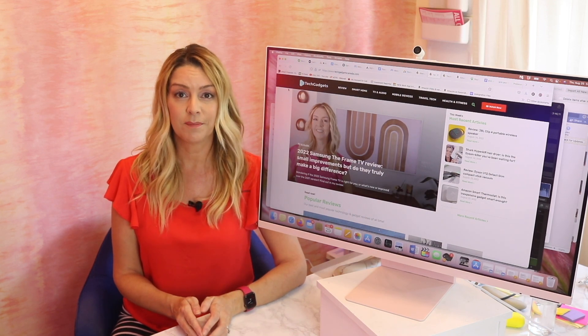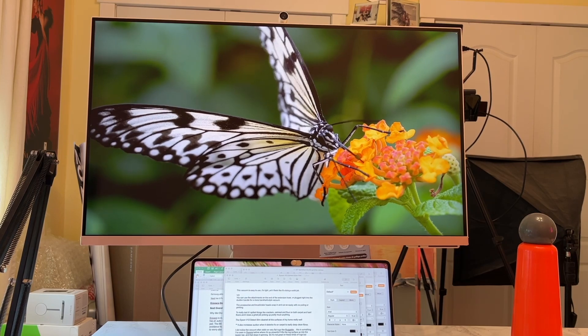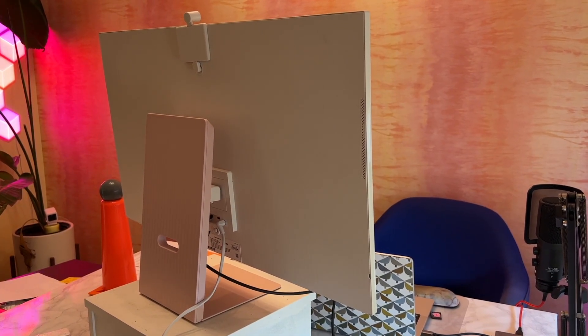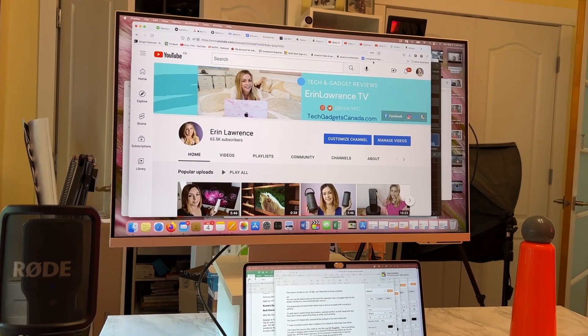This 32-inch monitor is a 4K ultra-high-definition smart monitor, and it actually looks a lot like Apple's Studio Display, albeit at about half the price. I may be skipping ahead here a bit, but if you're looking at Apple's monitor, stop and take a closer look at the M8.